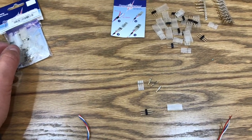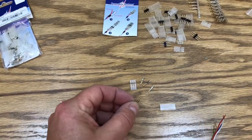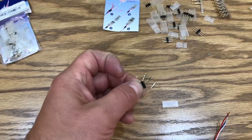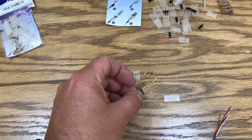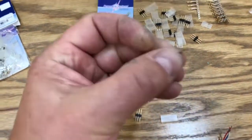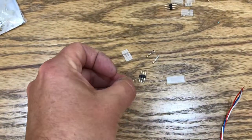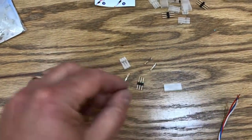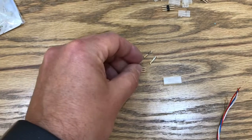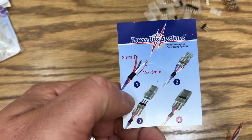Oftentimes the old JR-style connectors like these look like they could be opposite. So what I'm saying is that you need to look at the actual pin type. What I really like about PowerBox is they use the same pin. This is the actual pin that goes in the connector here — you slide this piece into it inside the connector and then put the housing on it. That is why this is considered the male side, even though it has the housing around it and looks like a female, because of the way the pin shape is.